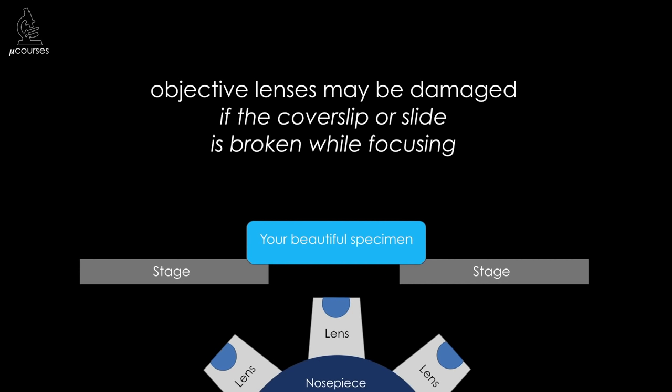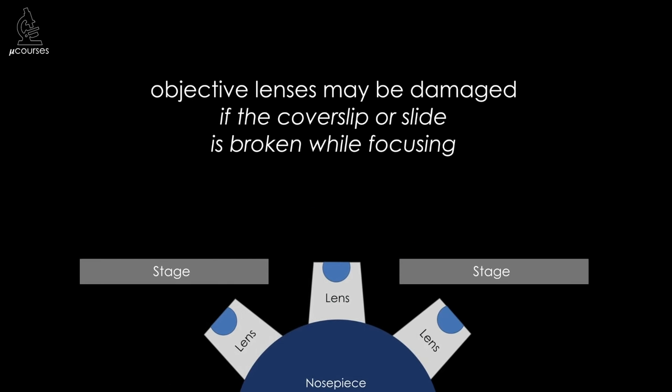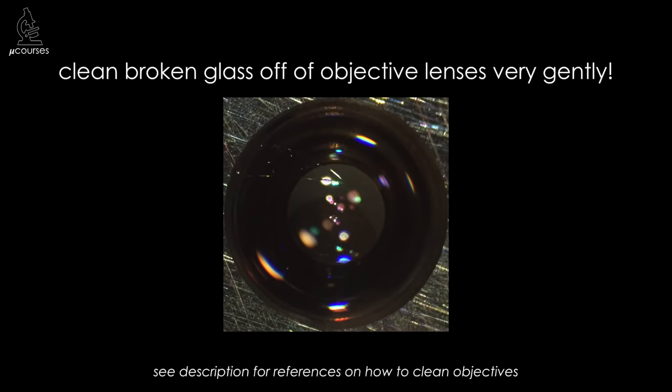Objective lenses can also be damaged if, when focusing on the sample, the objective lens pushes on the slide cover slip and causes it to break. This is a dissecting microscope image of an objective top lens after a user broke a cover slip while focusing — you can see a shard of glass in the immersion oil. It's very important if you break a cover slip that you are very careful when cleaning the objective lens, as we could not see this piece of glass by eye, only under the dissecting microscope. References on how to clean objective lenses carefully are in the notes below this video.